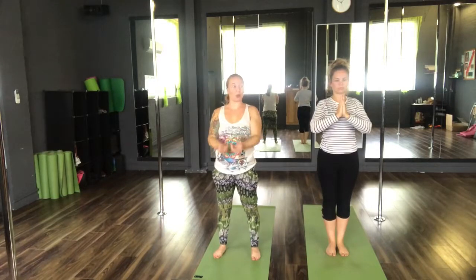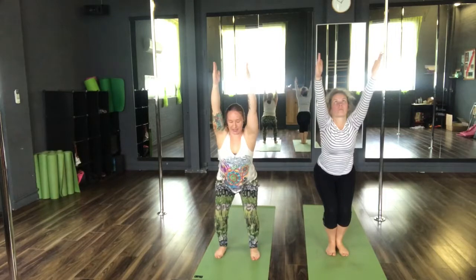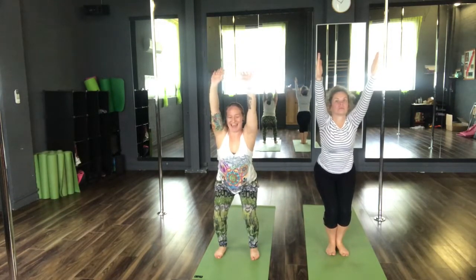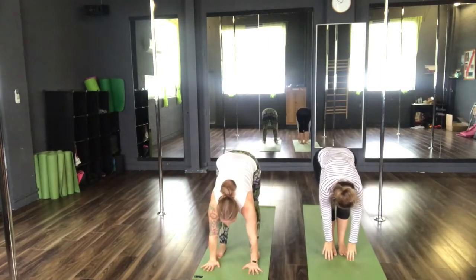Coming into sun salutation B. Inhale into Utkatasana, our chair pose. Sit the sit bones back. Hug the inner thighs together. Hold in here. Exhale, taking the chest down, hands to the floor, into Uttanasana.